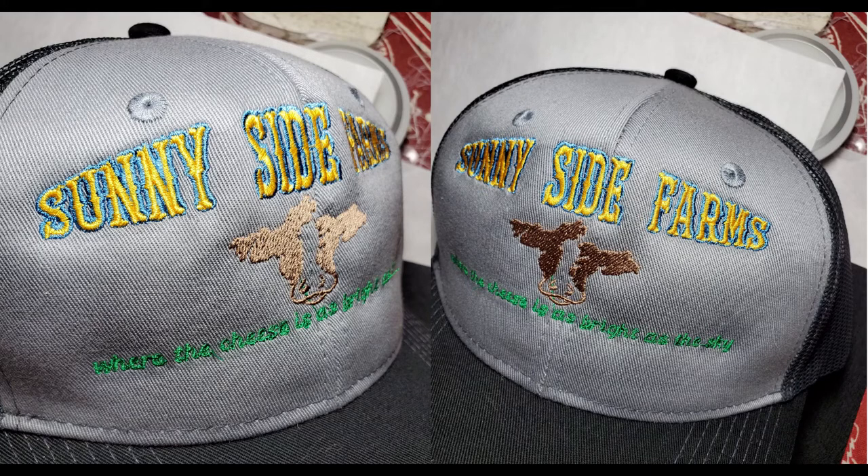And here is the stitch-out of the Port Authority. Again, the bottom text is still small and still hard to read, but overall, this hat stitched very well.